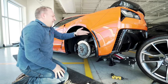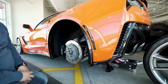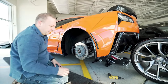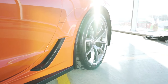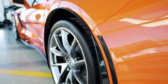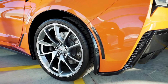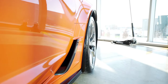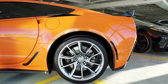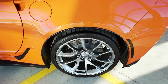We now have a full carbon flash layout. I'm going to reinstall the wheel, get the car on the ground, and we'll do our walk-around of the pieces and their details. We'll be right back.